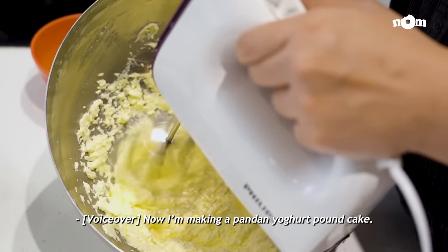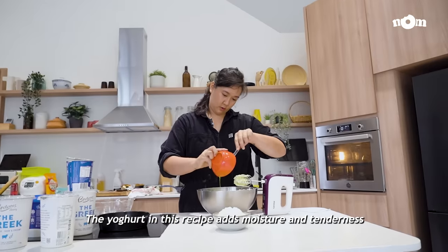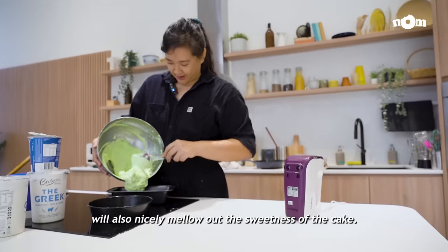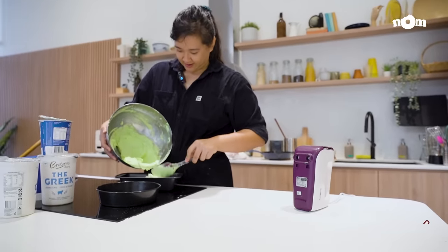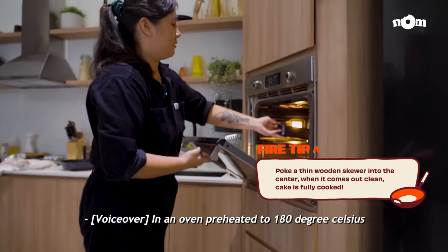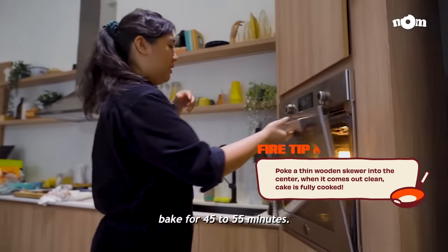Now I'm making a pandan yoghurt pound cake. The yoghurt in this recipe adds moisture and tenderness, and its inherent sour taste will also nicely mellow out the sweetness of the cake. In an oven preheated to 180 degrees Celsius, bake for 45 to 55 minutes.